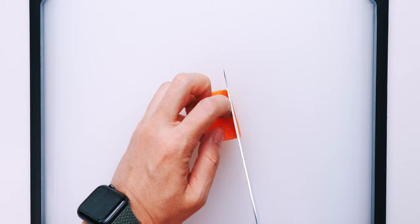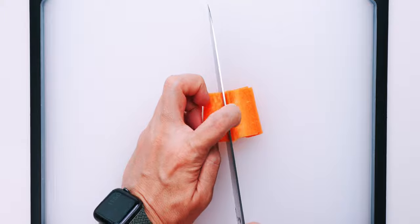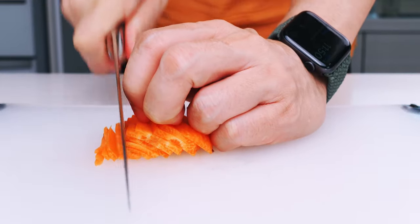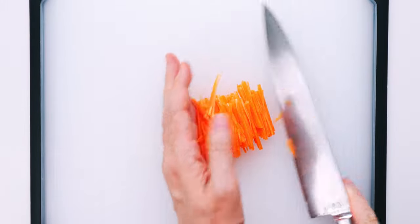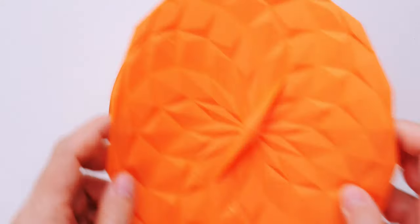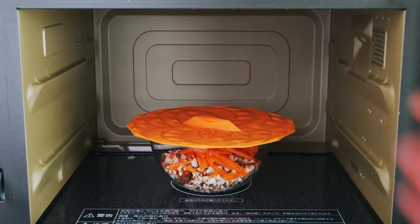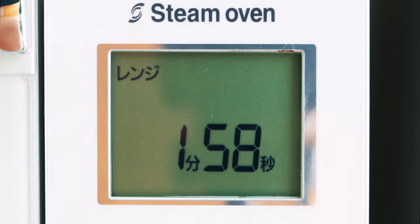For the carrot, I'm just going to cut it into thin slices like this, then chop the slices into thin matchsticks. Let's get these into a bowl with the shiitake mushrooms, then cover the bowl with the lid and pop it into a microwave oven. I'm going to par-cook these at 800 watts for about two minutes. If you don't have a microwave, just sauté them in a pan.